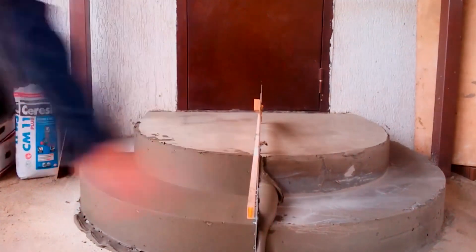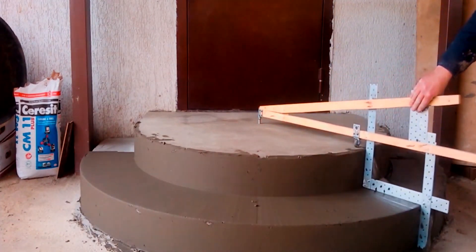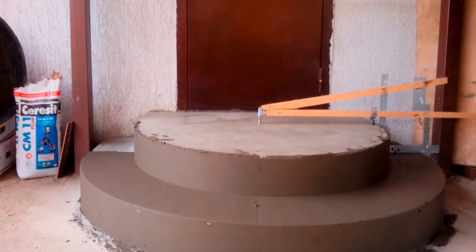The outcome is way better than when you try to do the plastering the usual way. Notice that the upper step should be prepared in advance because the whole structure depends on it, and if you do it the wrong way it will affect all the other stairs.